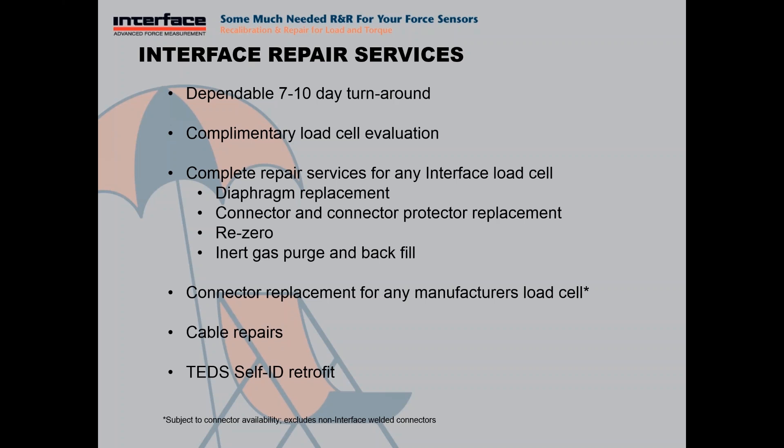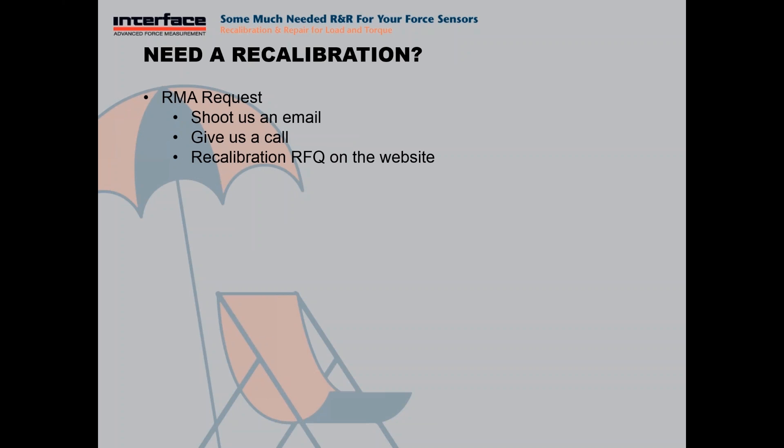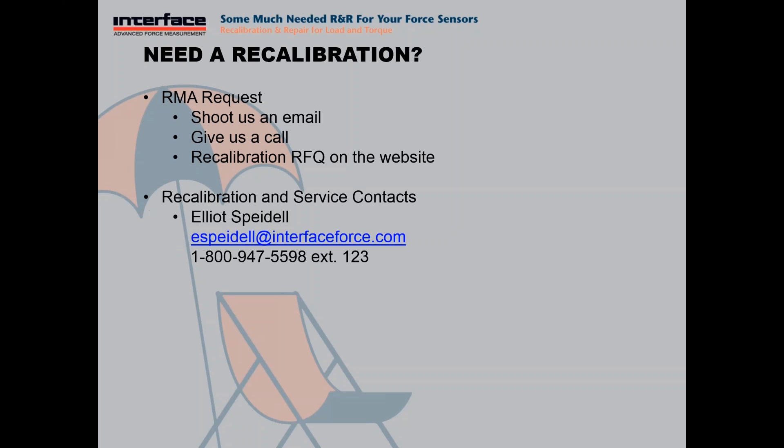How do you get these recalibration services, or if you need a repair, who do you talk to? Essentially the first step is to make a request for an RMA. Send us an email, give us a call, or use the RFQ form for an RMA on the website. You can give us a call — extension 123. Lindsey Hansen is your other resource at extension 152. Any questions, please don't hesitate to give us a call regarding anything. If you have a sensor you need recalibrated, please give us a call.